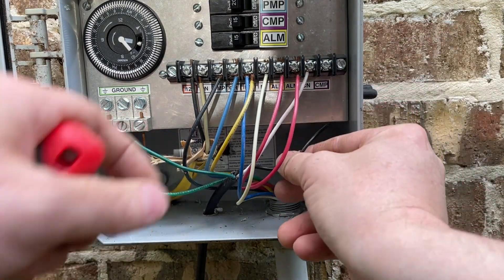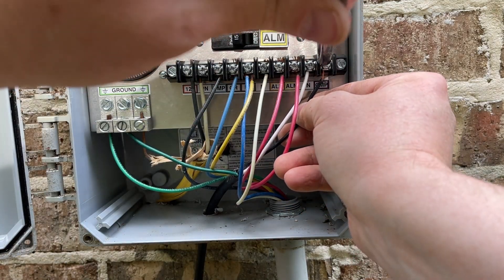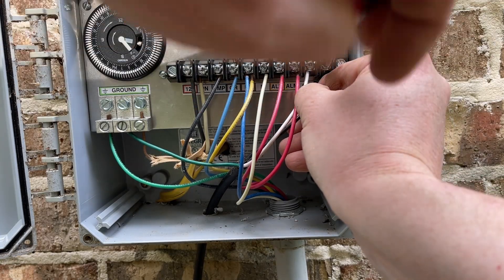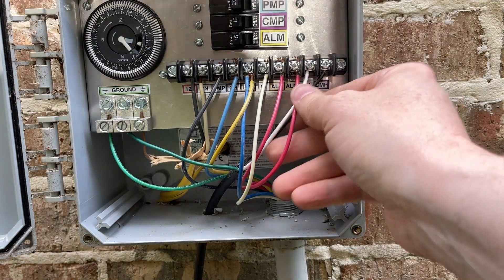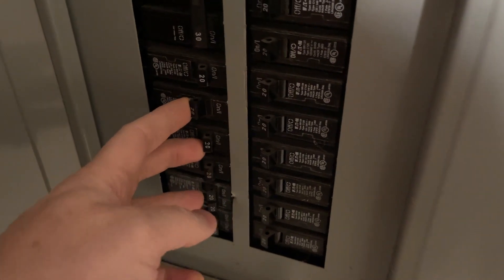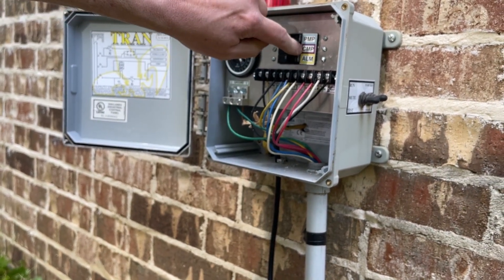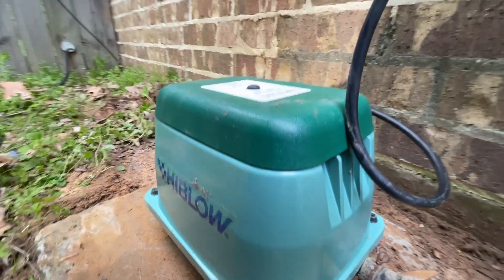I'm going to insert the black wire into the compressor hot terminal. That's all there is to it. I'm going to go back and turn the breaker back on that feeds the entire aerobic system outside, turn this breaker back on. The pump is very, very quiet — you've got to get right down on top of it to be able to hear it at all. That's all working now, just like it should.